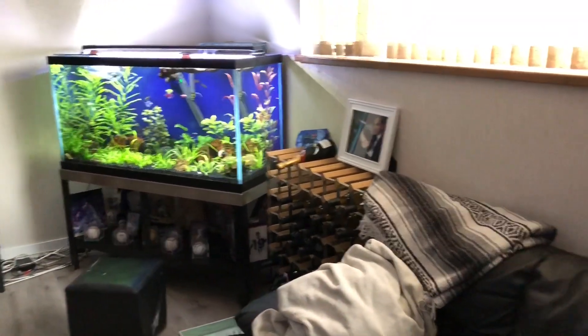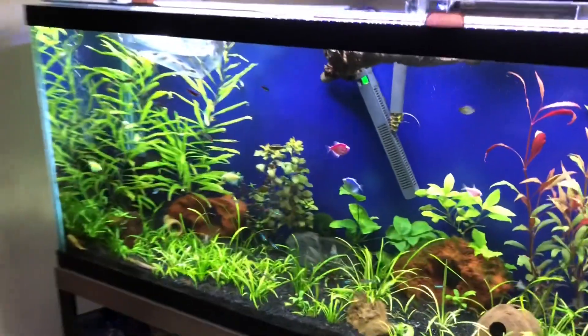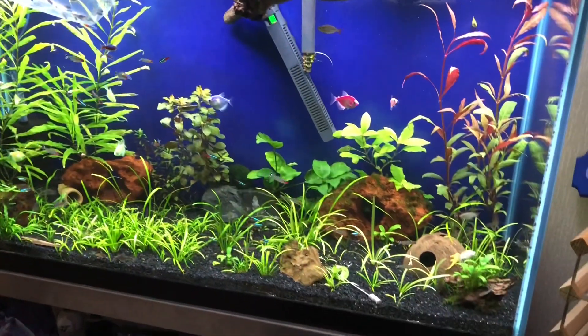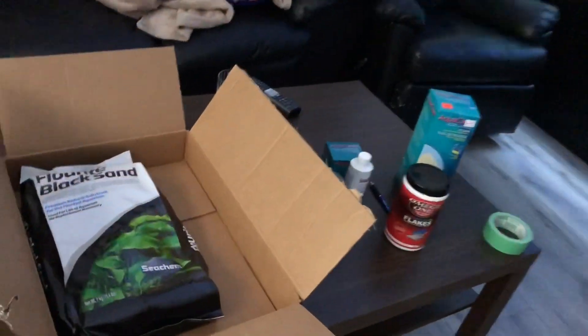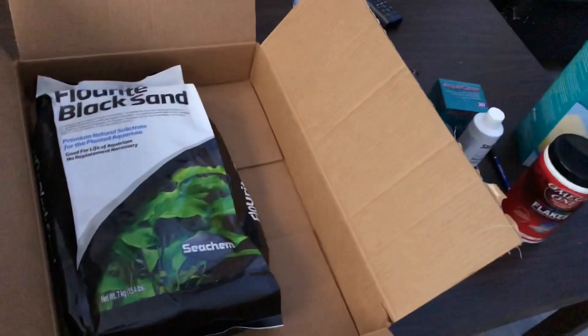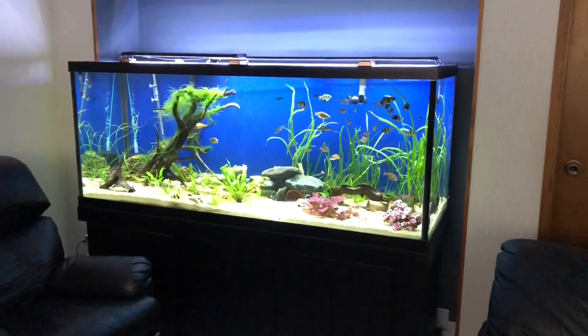I was at the pet store today and I couldn't not buy fish — there's a few neons up at the top there. And if we roll all the way around here, you'll see this is the kind of substrate I just got from Amazon today. That's the substrate that's going to go in Ben's tank upstairs. And then there's the 90 gallon — or the 220 gallon — right there.